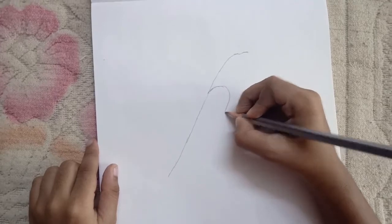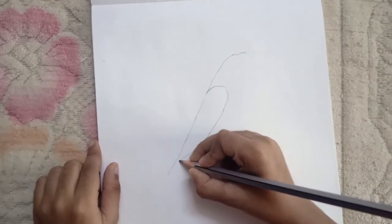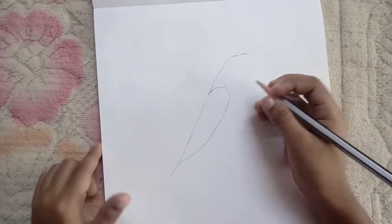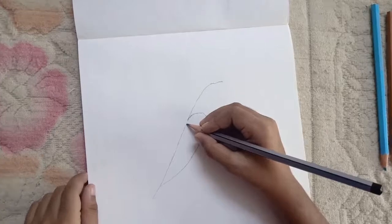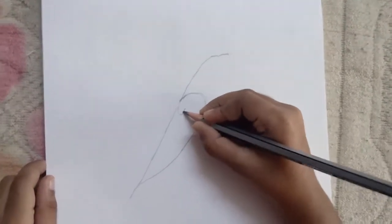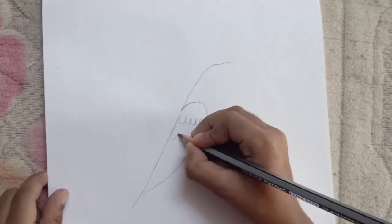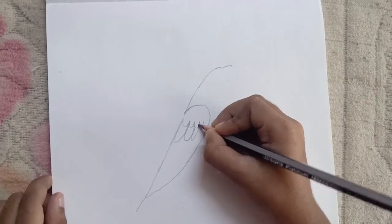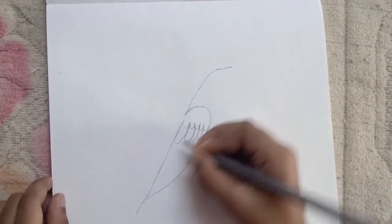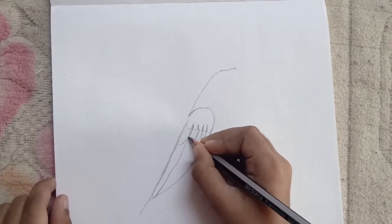Then draw a line that comes all the way until it stops. Now you should draw his feathers inside his wings — so first draw some small curves inside, and then a bit longer curves like this, and even longer curves inside.